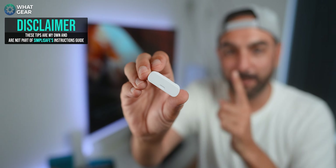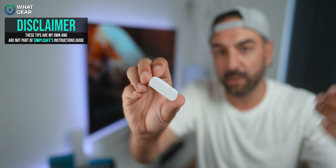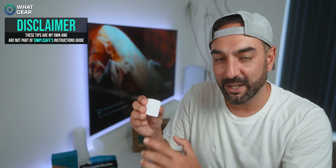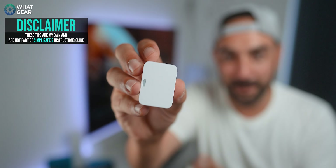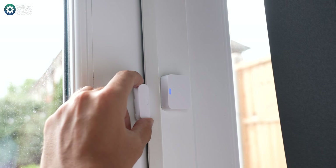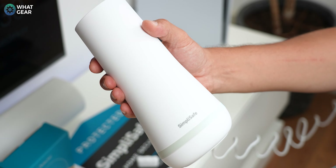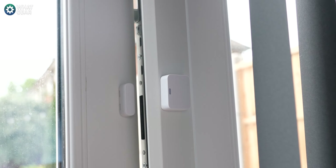The smaller part houses just a magnet, so it can go on the actual window or door that opens outwards. If you put the more important part on a window that opens outwards and it fills with water, it could destroy the sensor — so make sure the bigger part goes on the frame. Make sure the two parts are no more than five centimeters apart. Peel the adhesive strip, push firmly for 30 seconds, pull the battery tab, push the pairing button, and label it on the keypad. Entry sensor added.